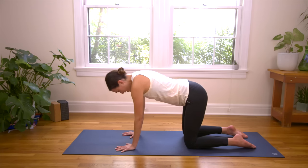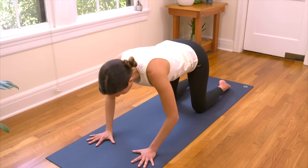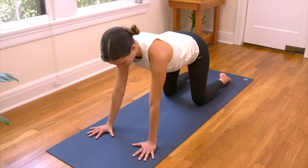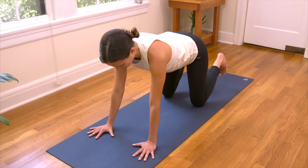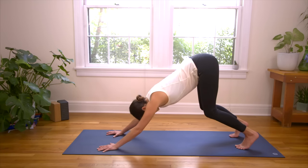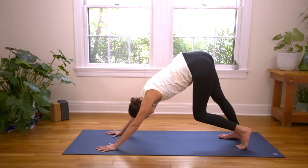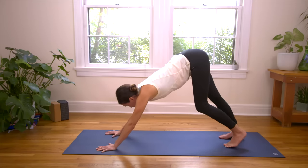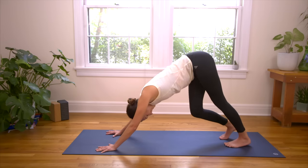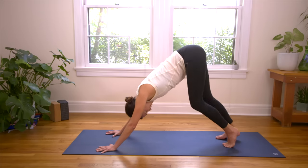Inhale all the way up to Tabletop Position. Walk the palms just a little bit in front and really find that awareness through the hands. Rooting down, tops of the shoulders drawing away from the ears. Inhale in, curl the toes under. Exhale, send the hips up high. Heart melts back — Downward Dog. Take your dog for a little walk here, beginning to warm up through the legs. Keep that awareness through the hands. Nice, deep breaths. Continue to evolve, to support you.